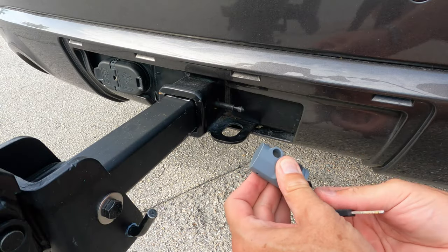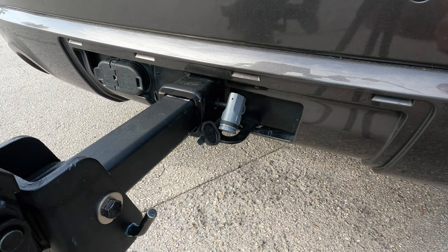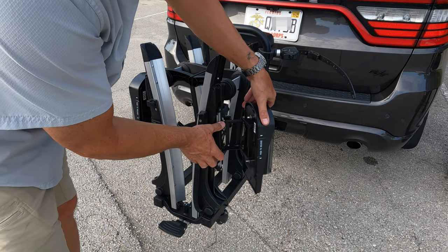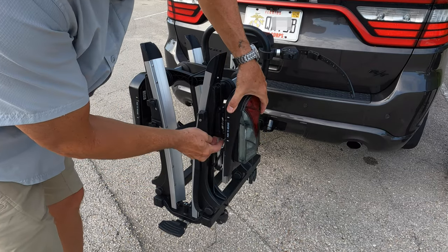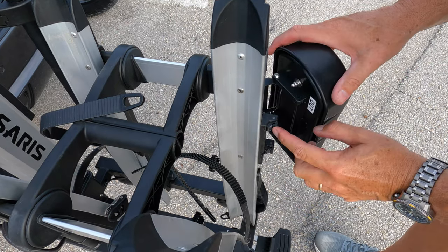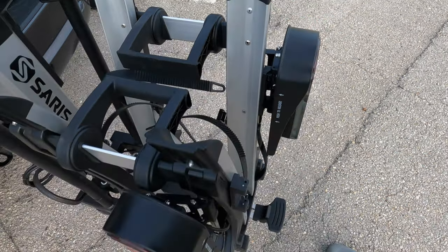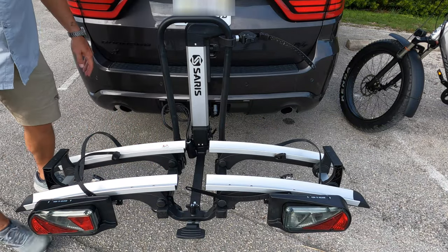On the other side of the pin, just put this lock on, and that secures the hitch pin in. Now the lights here fold for storage, but they're actually on a swivel and you can move them all the way down and fold them in. When you want to use the rack, you pull them out and they snap into this rubber piece right here with this bar — that holds them in place. Then unfold the ramp and we're almost ready to go.